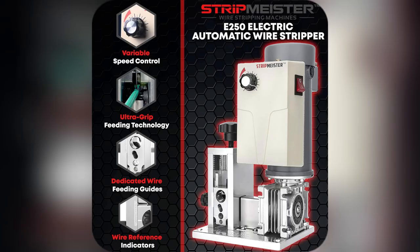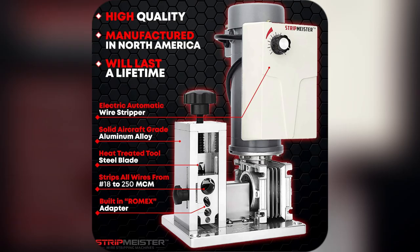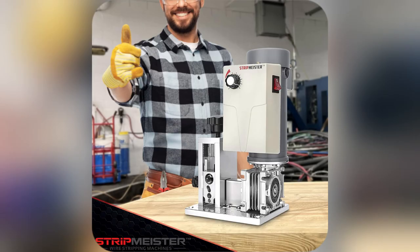Upgrading your toolkit? Get the Stripmeister E250 now and transform your wiring game overnight. Don't miss out — order today.